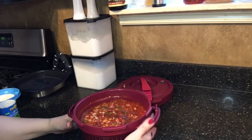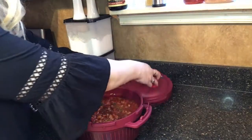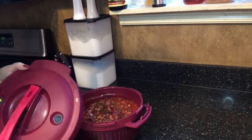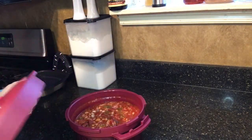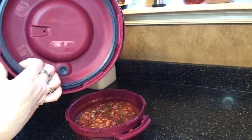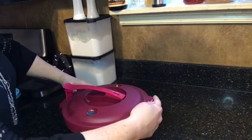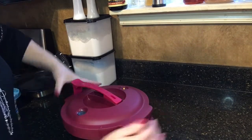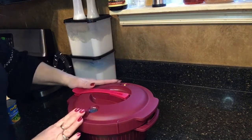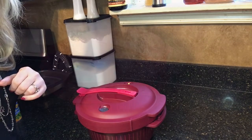I'll smooth that back out and show you our mixture. I'm going to lock the cover on — it has little arrows that we're going to match up to the arrows on the sides. Make sure you've got your gasket inside. Twist that and lock it on, then snap the lock handle down. This is going to go in the microwave for 30 minutes, and then I'll be back to show you what we have.